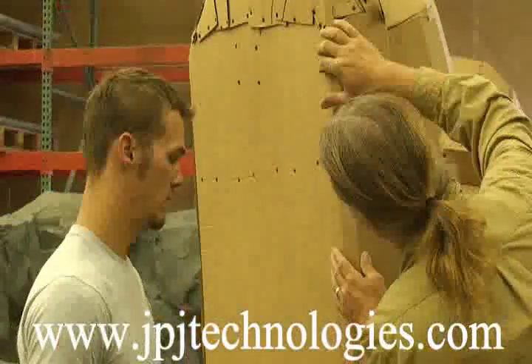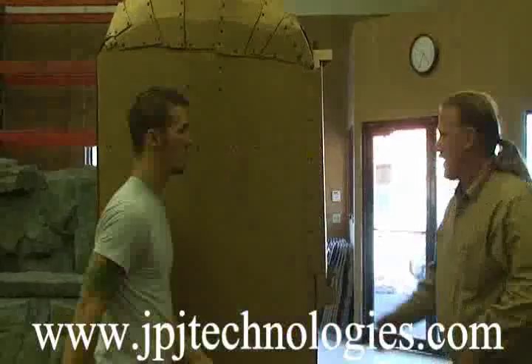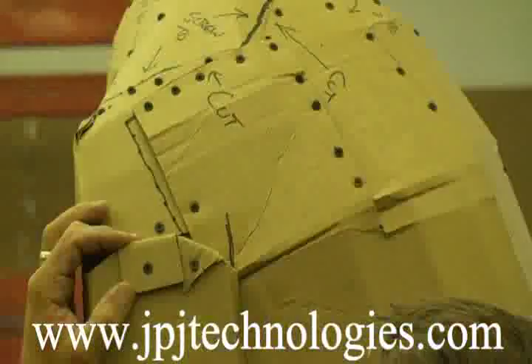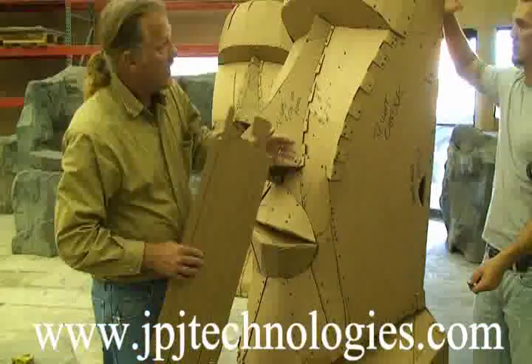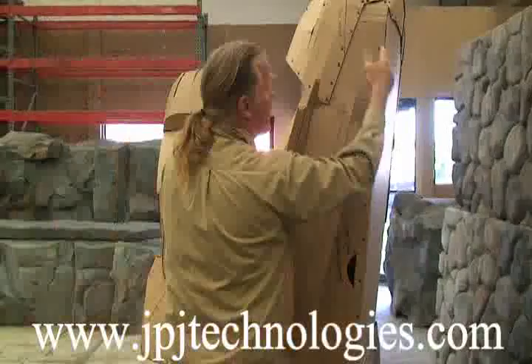All right, part two of the Easter Island statue. We're still working on finishing the ears. Obviously, the back is done now. The ears are the last thing that we actually have to do prior to sealing the cardboard.